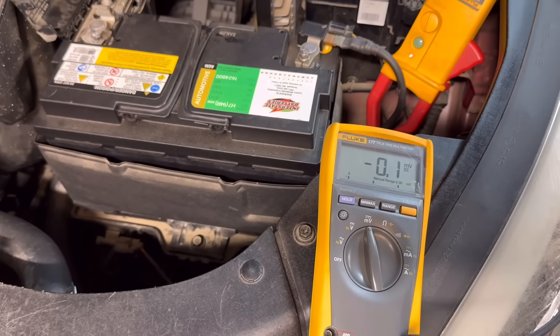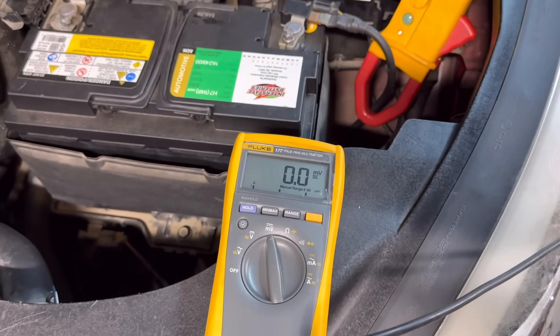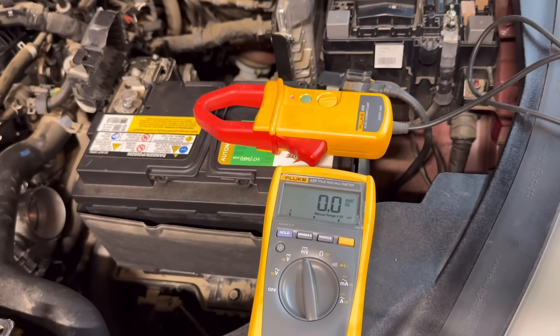When performing the amperage draw test, always look at specifications for the vehicle you're working with, because it can differ between a four-cylinder and an eight-cylinder engine — the eight-cylinder may require more current draw, depending on the starter motor design. Ideally perform this test on the positive side feeding the starter motor, but the negative side is equally valid since current is the same on both sides of the circuit.